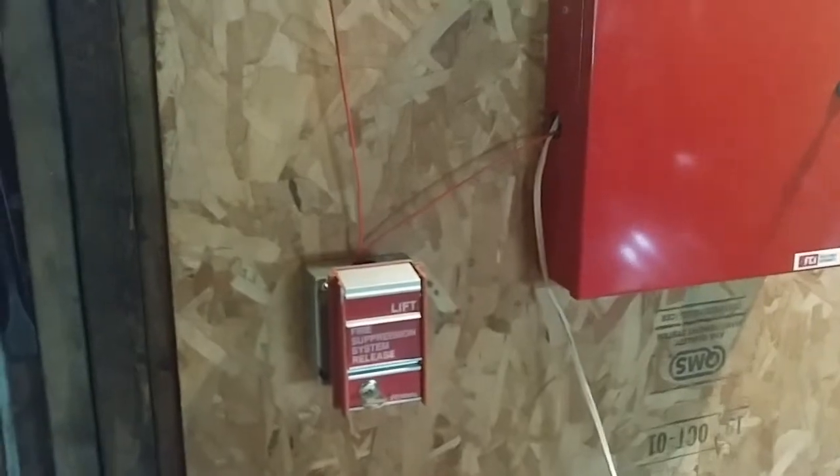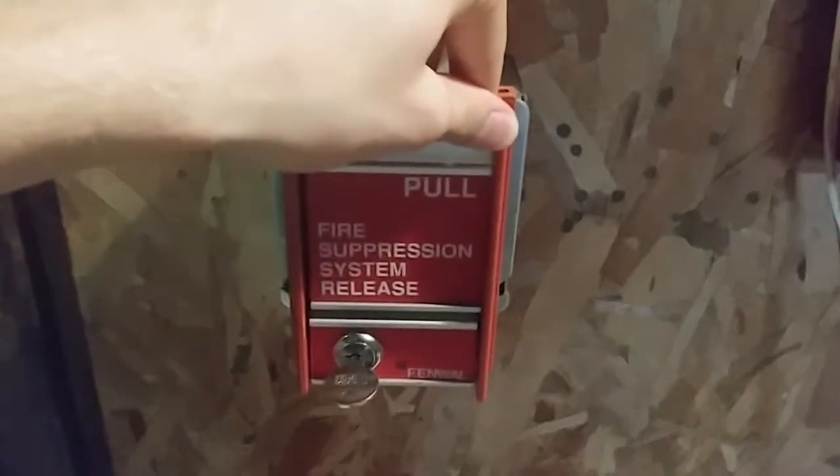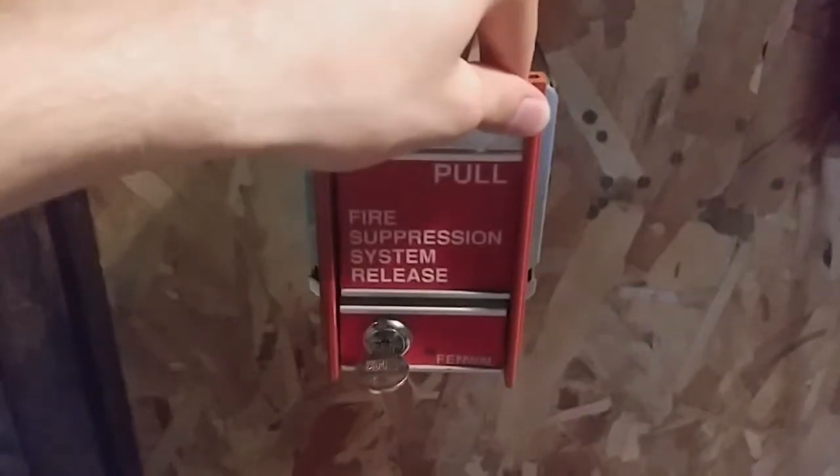And now for the activation. We will start off with activating the system, starting with the Fenwall pull station. If you have epilepsy, do not watch. Here it goes.